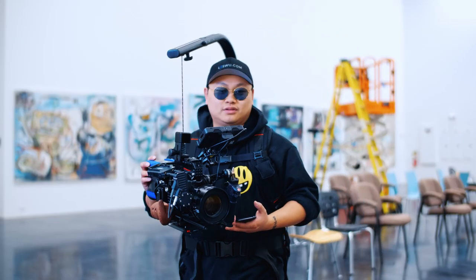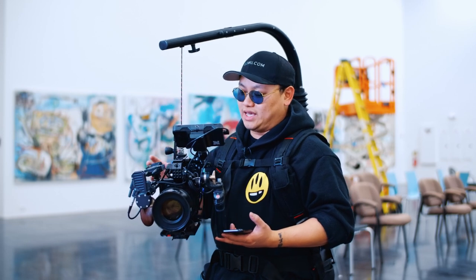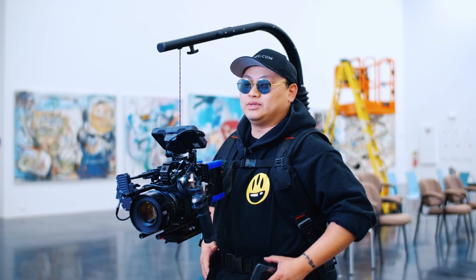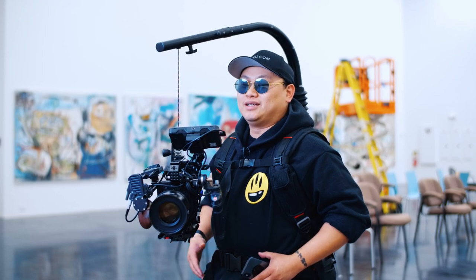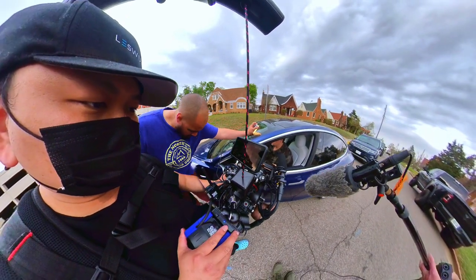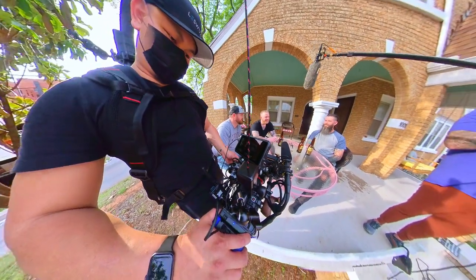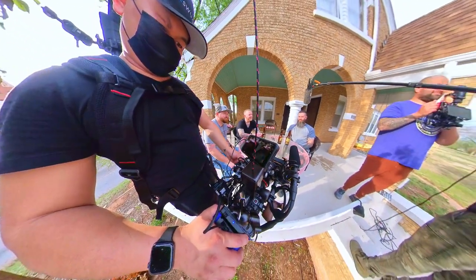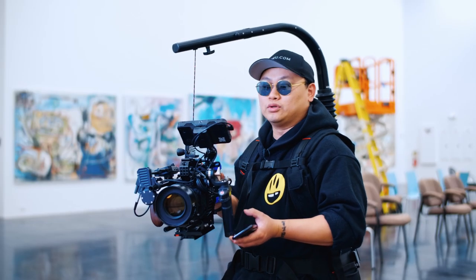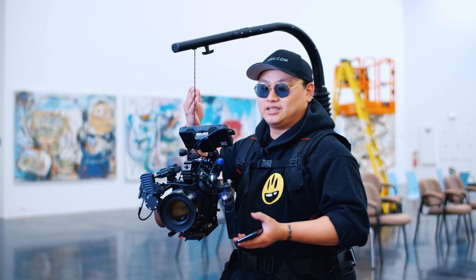The purpose of this rig is to take the weight of a heavy camera off of your hands and put it onto your waist, because your waist is a lot stronger than your arms for most people. This is to assist with handheld shooting, add some stabilization, gets rid of a lot of the jitters of handheld, and it lets you run a handheld setup for a long time. If you were to carry this with your arms for a whole day, your arms would be dead. But if you use a rig like this, you'll be alright.